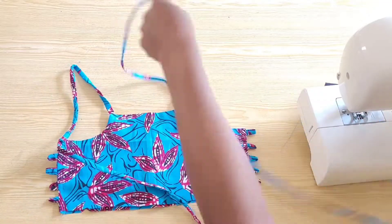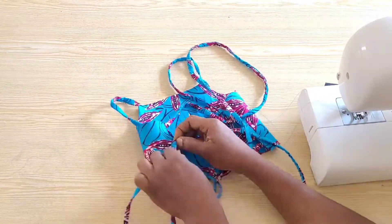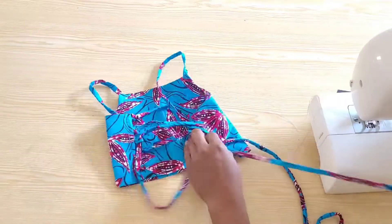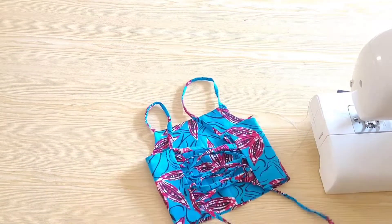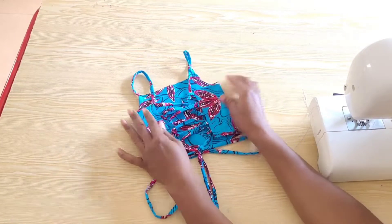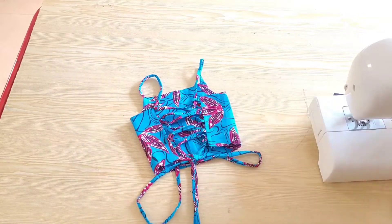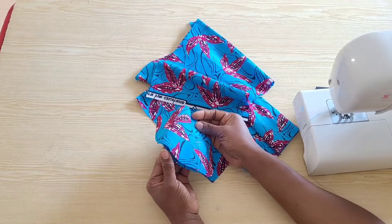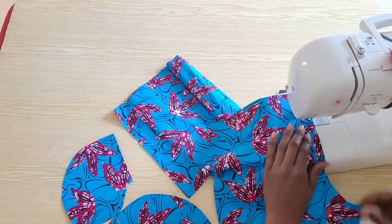We've completed the upper part of this jumpsuit — I just looped in the rope for you to see what it looks like. You can do whatever style you like on the back — you can do criss cross — and you can tell the top is already looking good. We'll move on to the lower part of the jumpsuit, which is the trouser. I've cut out the pocket pieces for the trouser and I'll go ahead and assemble the front panel and attach the pockets.